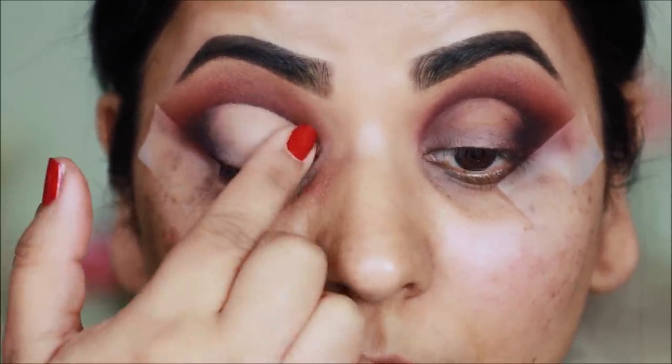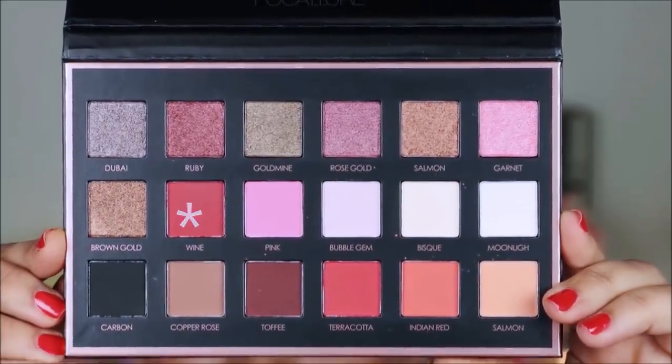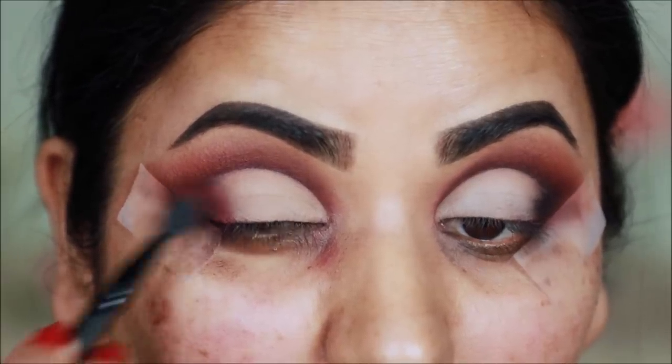Before applying the glitter, I will blend out between the concealer and black to get a smooth transition and ombre effect.